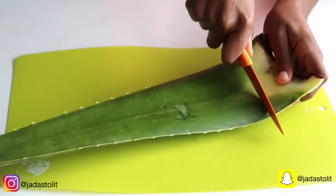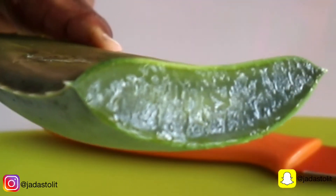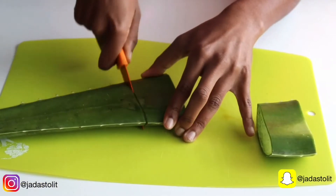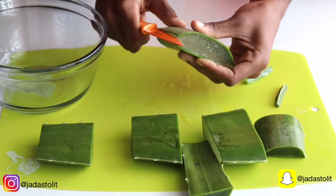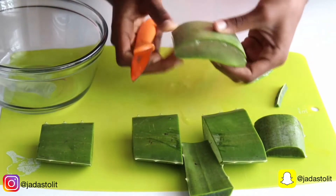I start by cutting off the end of the leaf. As you can see, it is packed with the gel I will be using. I cut the leaf into several sections. Now I cut off the pointy sides of the leaf. Next I slice off the skin of the leaf. Please be careful — the gel inside this plant is very slippery.